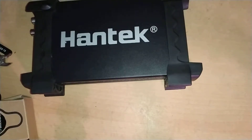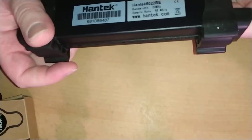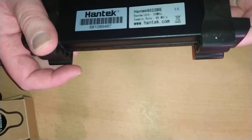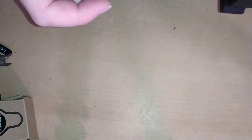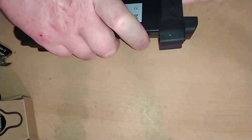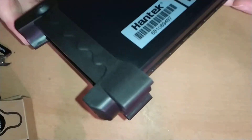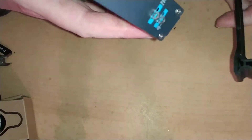Ladies and gentlemen, today I'm taking apart a Hantec USB oscilloscope — dual channel oscilloscope. It is a Hantec 6022BE, and I'm just going to earth myself before touching it. It's a dual channel USB oscilloscope. Got it online for £47.99, delivered — it came from the internet, as most things do these days.